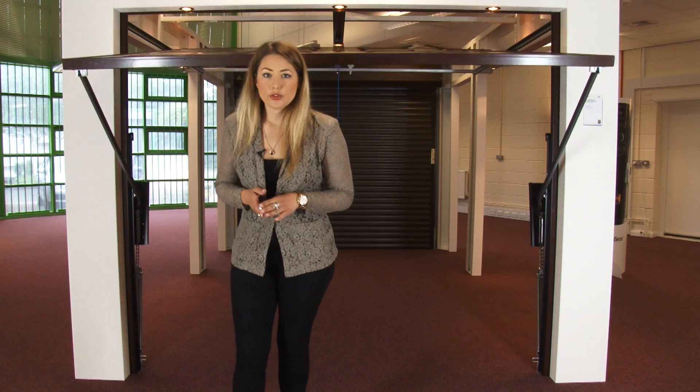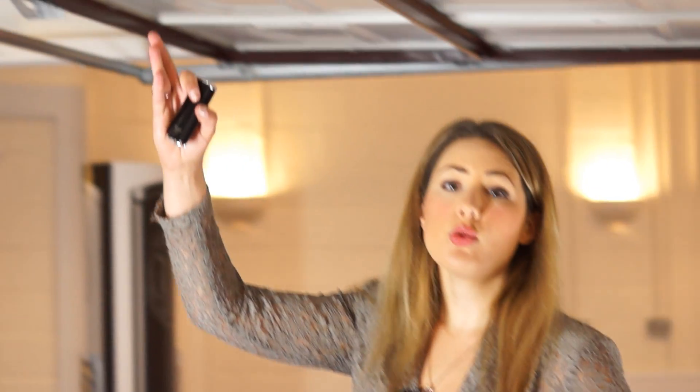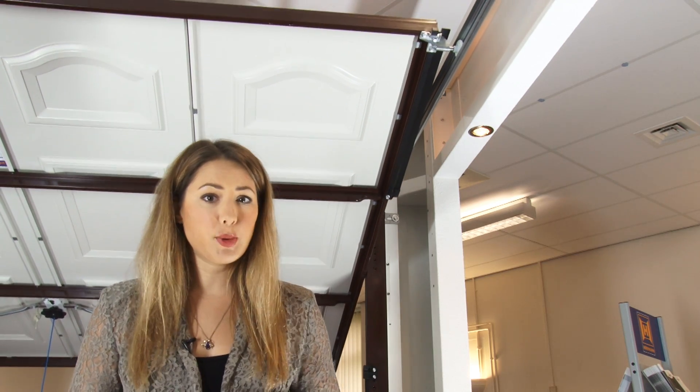This is the retractable up and over door, also available in manual. As you can see, the door goes all the way into the garage along these tracks. This arrangement makes the door more robust, which allows for a gentler closing and opening action, and makes the door easier to automate.